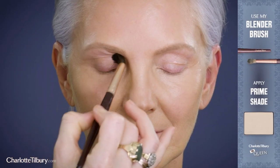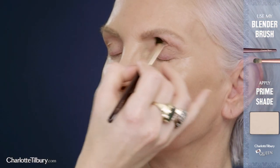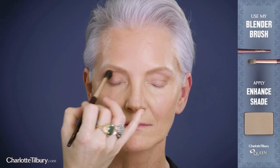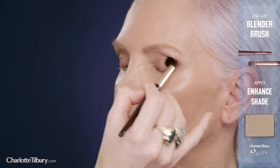Start by using my blender brush to wash the vanilla colored prime shade backwards and forwards across the eyelid in a windscreen wiper motion. Using my blender brush and the Torpe Enhance shade, wash backwards and forwards across the eyelid, concentrating on the outer corners of the eyes to lift the eyelids.